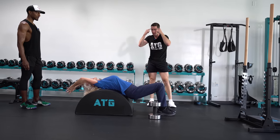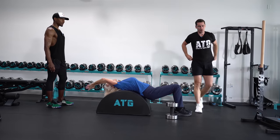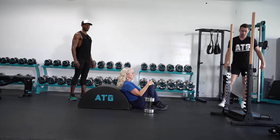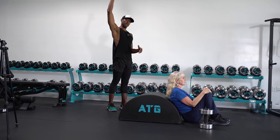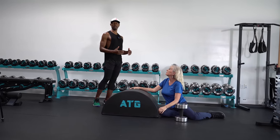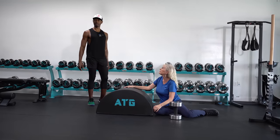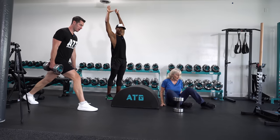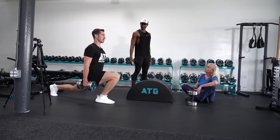Your body is a really smart machine — it's going to adapt to whatever stimulus you throw at it. If she were to do three rounds just today, you'll notice a really big difference in her mobility. A lot of people get scared to do certain exercises and get in certain positions, but you've got to trust your body. When I start doing this today I might be a little tight, but by the end I'll probably have the weight touching the ground.